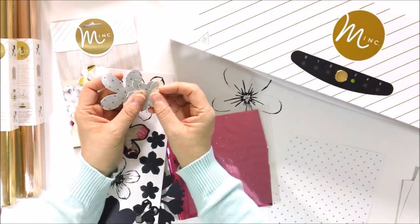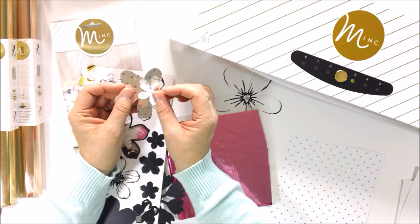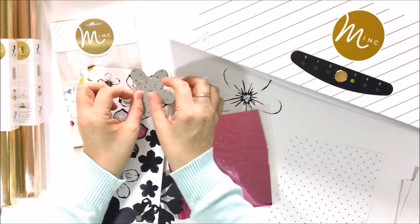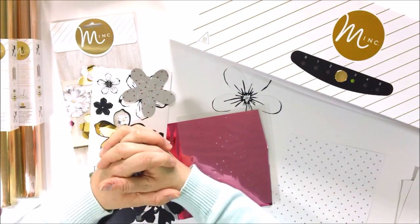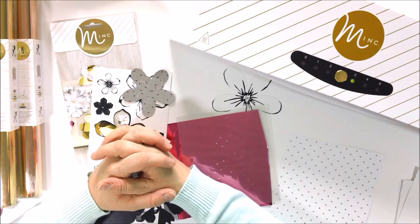Thank you so much. I hope you guys are inspired to try something new. If you have any projects using the Mink Machine, we'd love to see them. Post your projects and tag them hashtag HSMink. Thanks so much for watching — see you guys next time, bye bye.